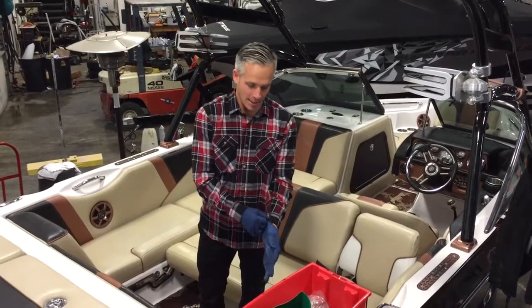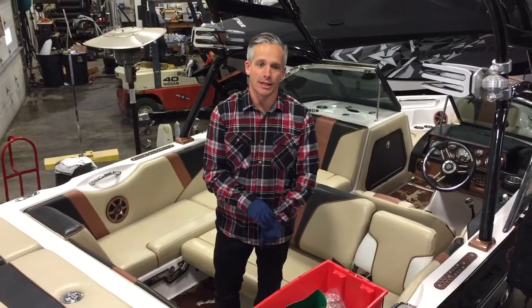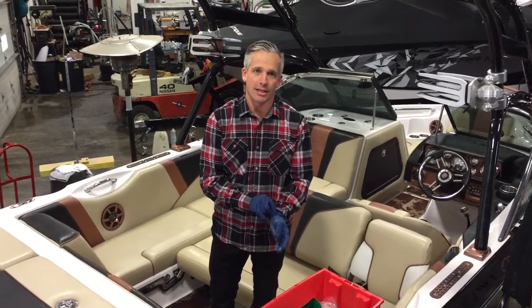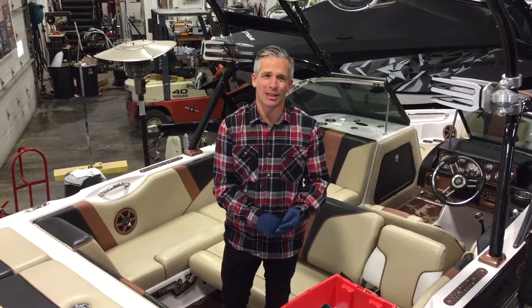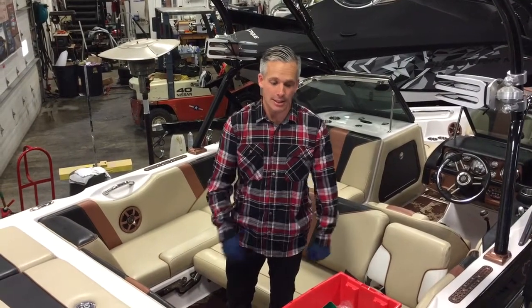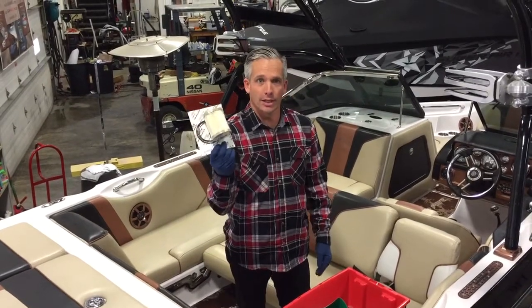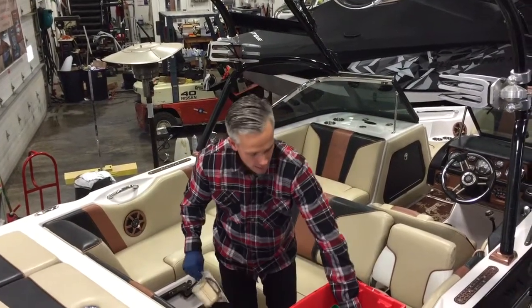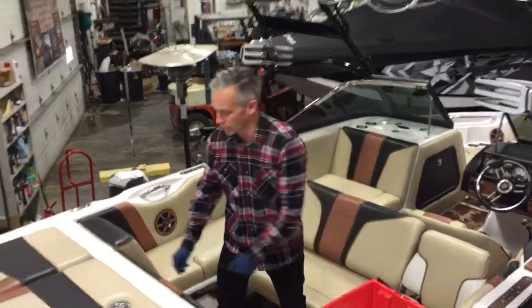Today we're going to be exchanging both fuel filters on a 2008 210 with the 5.7 liter. This will be the same as a 2007 to 2010 Nautique, and we're going to do the fuel control cell and the inline filter. We'll start out with the fuel control cell.